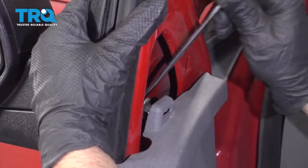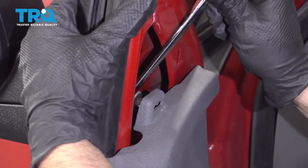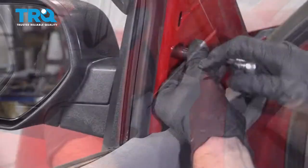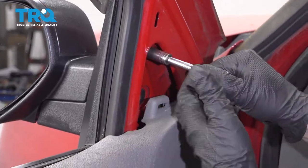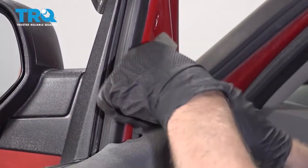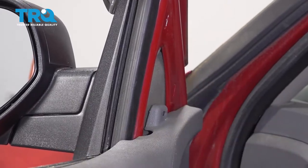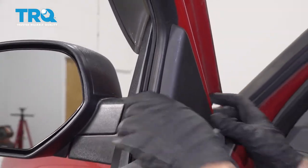Snug them up, and snug up the top one. Put the insulation back in. Take the cover, line it up, lock it down.